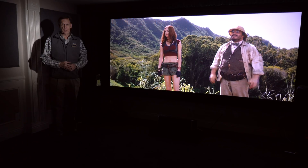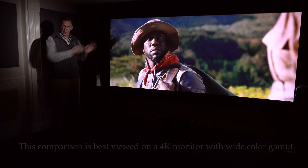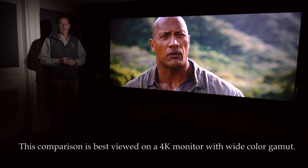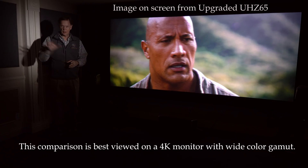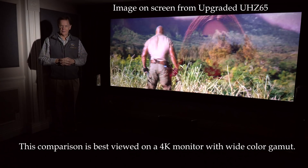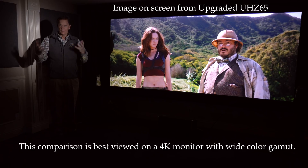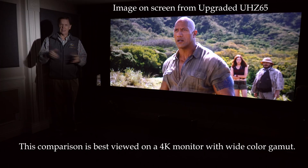Hi, I'm Ted Bollinger with TVS Pro, and in this video we are going to be comparing side-by-side the UHZ, the Optima UHZ 65, and the upgraded UHZ 65, which we've done here at TVS Pro. This has been done over the course of the last 11 months, and so that there's no confusion and full disclosure, I helped develop this projector because I love the expanded color.